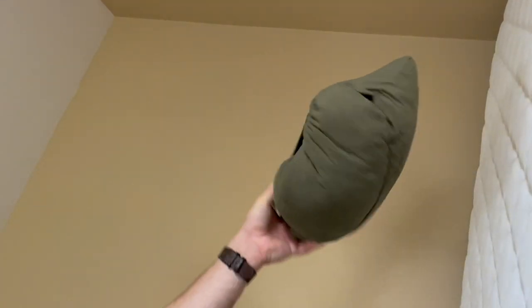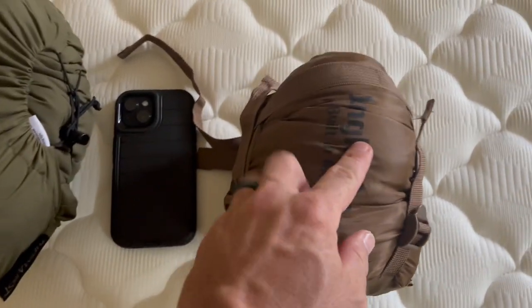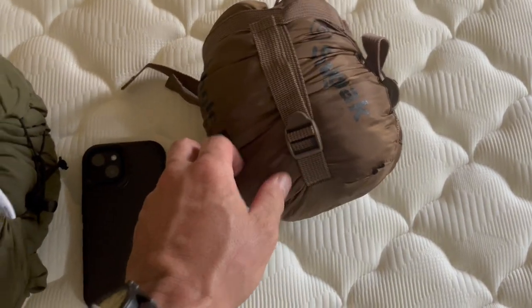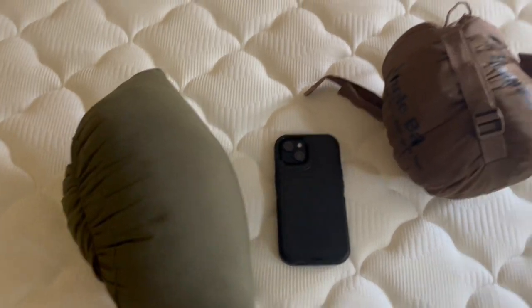You can see how small the bag gets. You might have to do a little bit more adjusting to get it a little tighter. Here it is next to an iPhone 13. The sleeping bag does have some straps on the side, so you can pull it even tighter. Hope you've enjoyed this video and hope the tips come in handy for your traveling. Please like and subscribe, and thank you for watching. Bye.